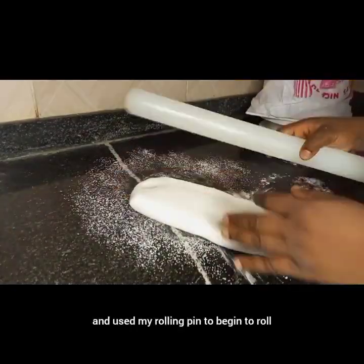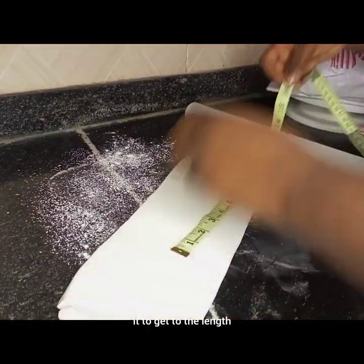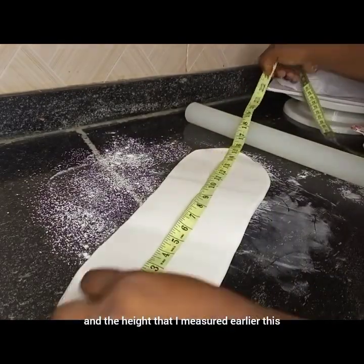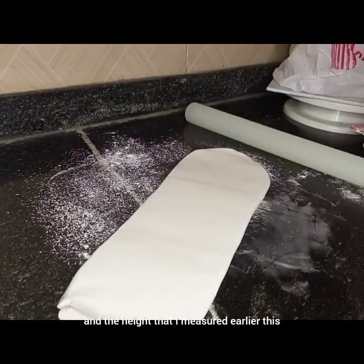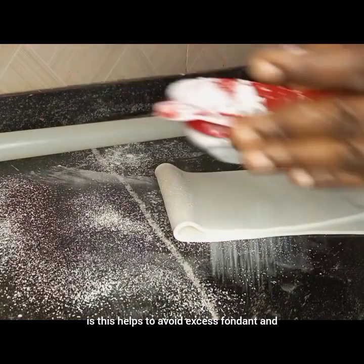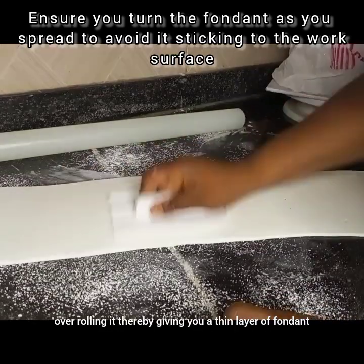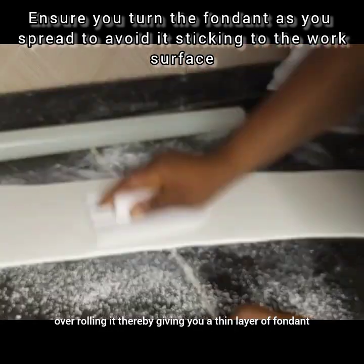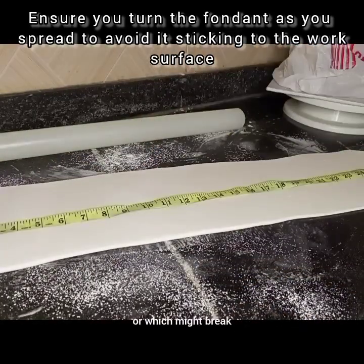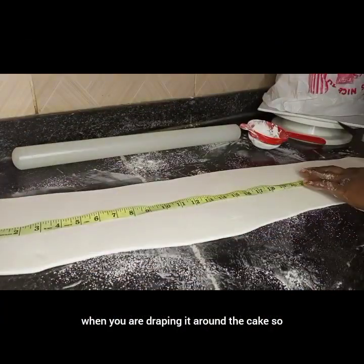I rolled the fondant to get to the length and the height that I measured earlier. This helps to avoid excess fondant and over-rolling it, which would give you a thin layer of fondant that will break or might break when you are draping it around the cake.